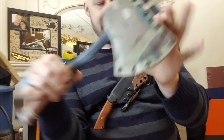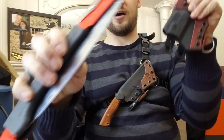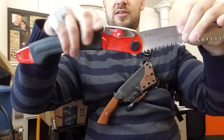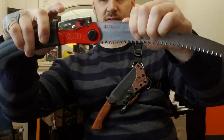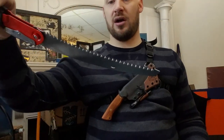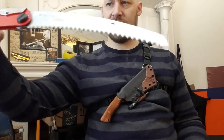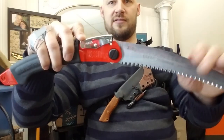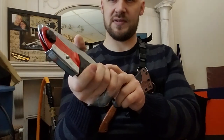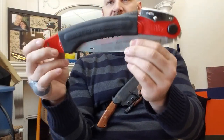We also have a Silky Ultra Accel folding saw. If you guys haven't checked them out, I would definitely recommend you look at Silky saws. It can lock out in an extended position — I'm not sure that's the most common use position, it's pretty long. I'd guess that's about a 12-inch saw blade. It's got a really cool locking mechanism, almost like a slip joint or a lock back knife, with a rubberized handle.